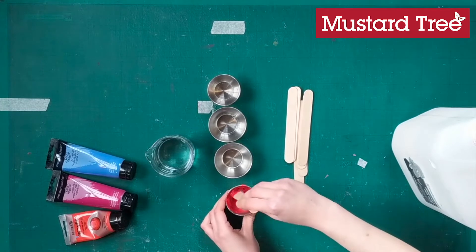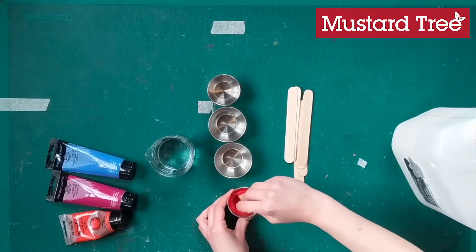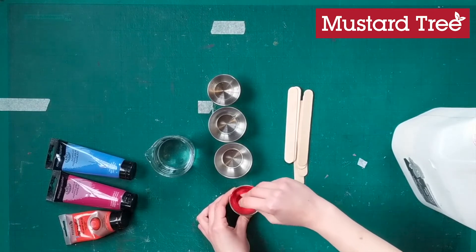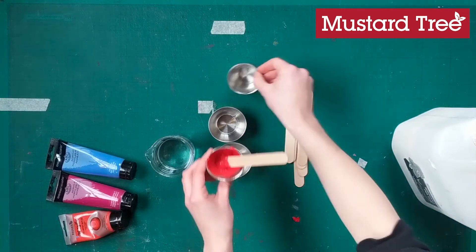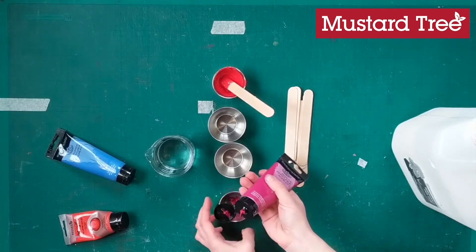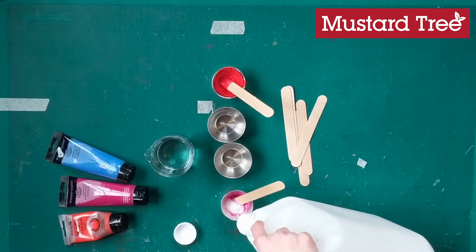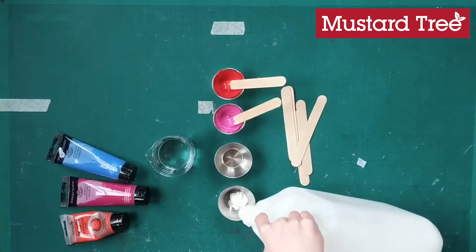Give it a good mix. It might start to look a bit lighter than the colour you've chosen, but PVA dries clear so it should go back to its original colour. It's best to mix quite slowly — the clip has been sped up — you just don't want to be making too many air bubbles. Repeat this process for as many colours as you want to use; I ended up using four. Be mindful that these should be colours you like the look of together, because they will all be blending in the final artwork.